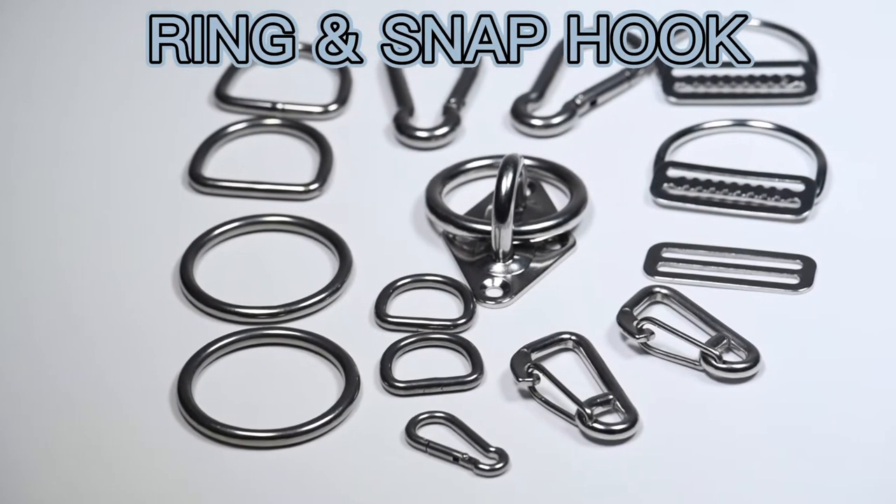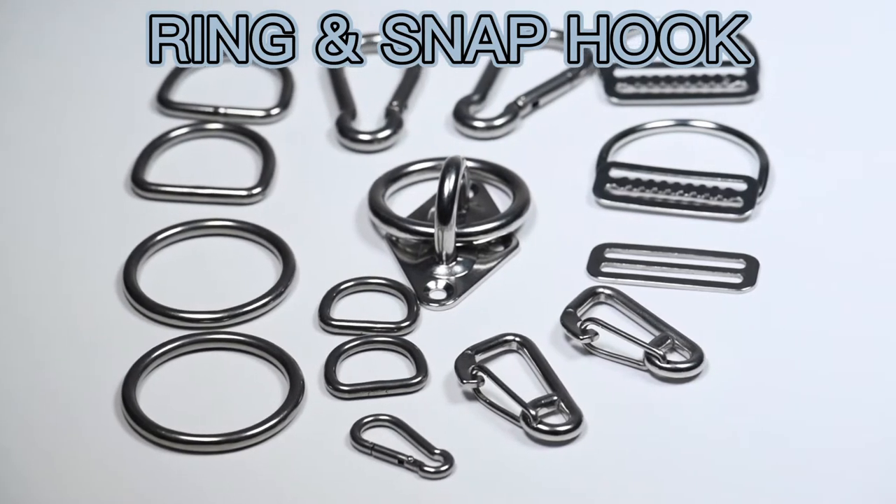We also provide snap hook, O-ring buckle, and D-ring buckle.